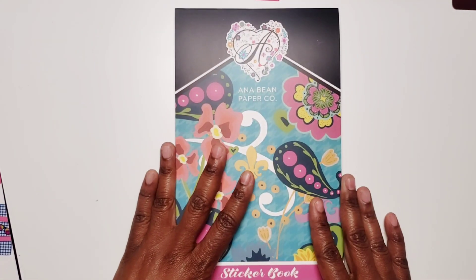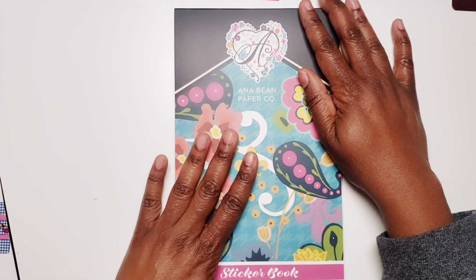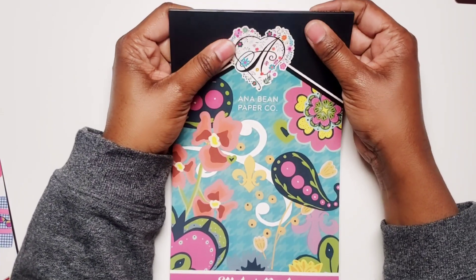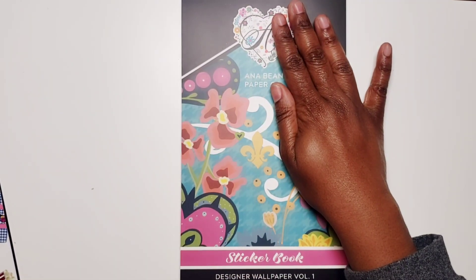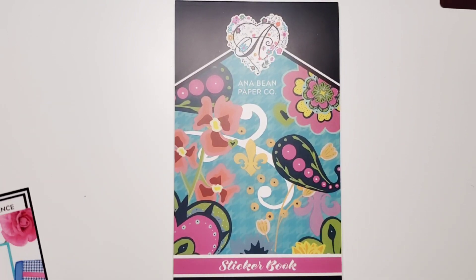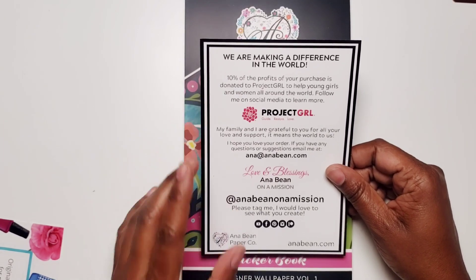So again, this is the Anna Bean Paper Company. They are in the U.S. — and like I said, she's in Texas, right up the road from me. If you're in Texas, she told me about the Texas Planner Base Group on Facebook, so I'll try to link that below. If you're interested, go join that Facebook group. Comment below and let me know what you think about the sticker book. Head over to AnnaBean.com, grab one of these sticker books, and help support a charity at the same time.